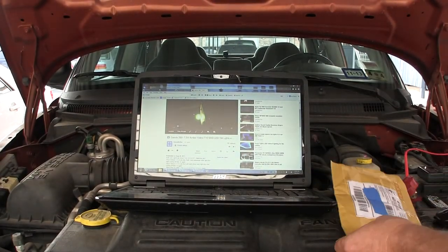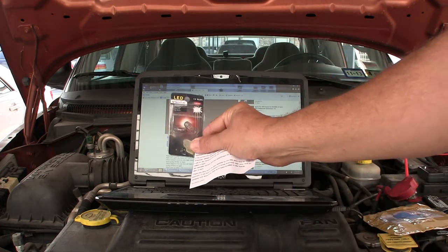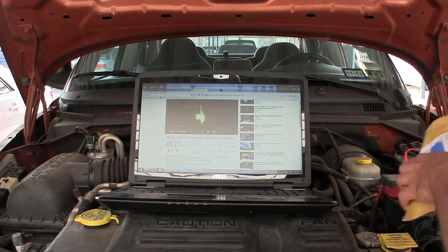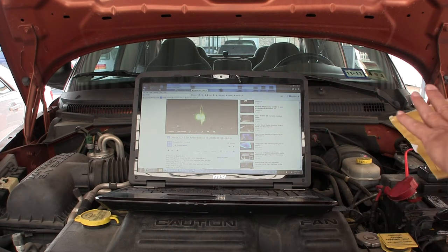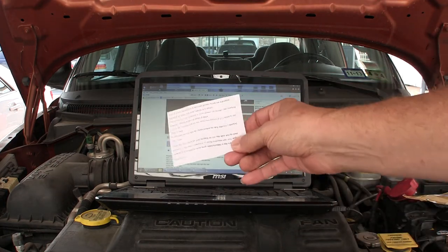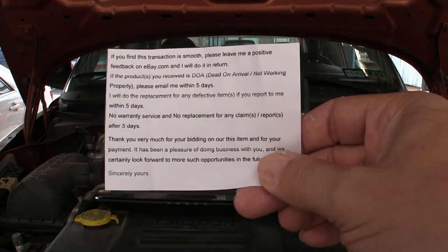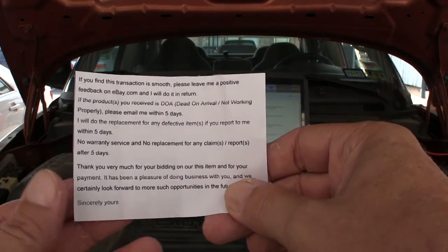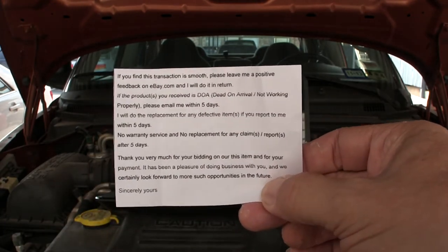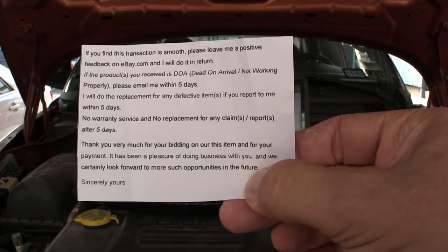It came with, in this package here — I've got the old bulbs — and there are the old bulbs. I got this stuck in with the bulbs — I got this little scripted message, which I'll try and hold up and see if you can read it. See if bringing it close to the screen, you can read it. There it is — there's a neat little message. You can just pause the video. Here's the message I got from the eBay seller, tucked in with those bulbs.